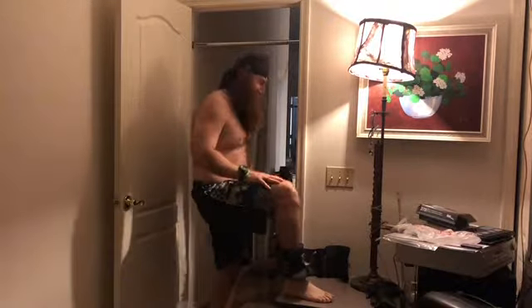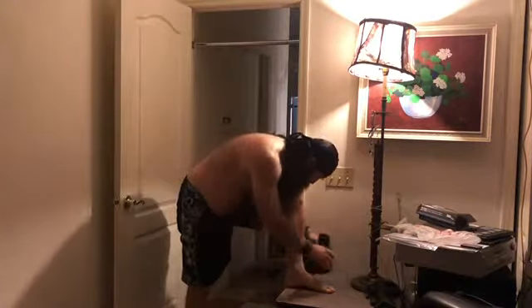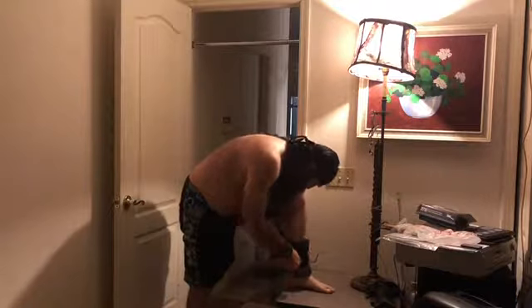I just felt the back pop on that one — in a good way. I like doing this; it gives me an excuse to do this stretch. I guess I don't do that stretch enough.